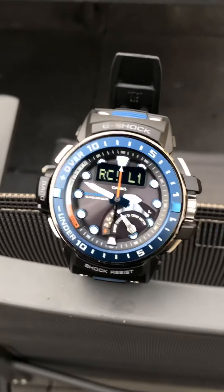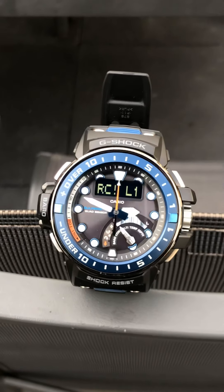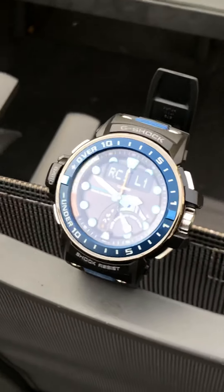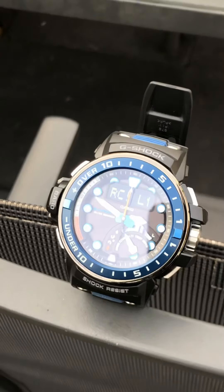This is the Gulfmaster quad sensor — it's the Casio G-Shock with the quad sensor in it. It's really durable and it's designed for rescue teams at sea. I really love it.